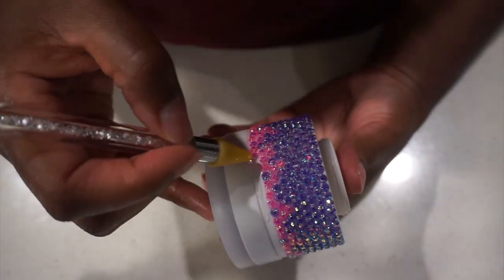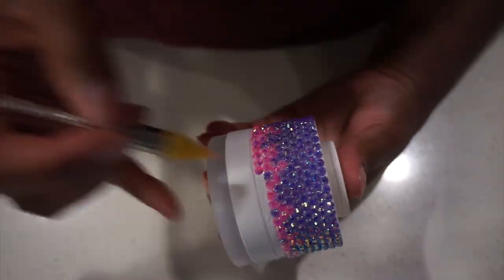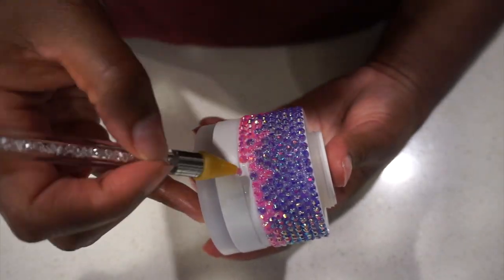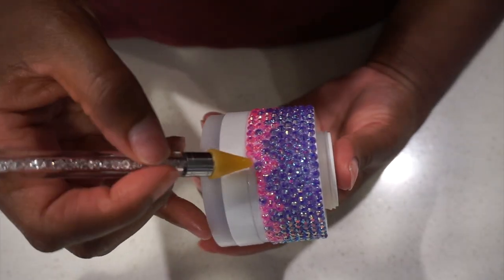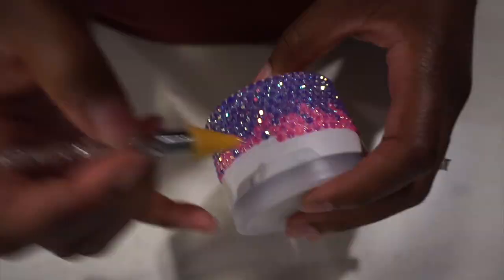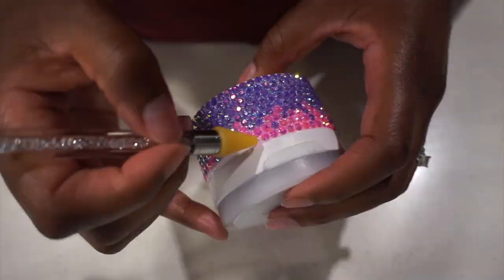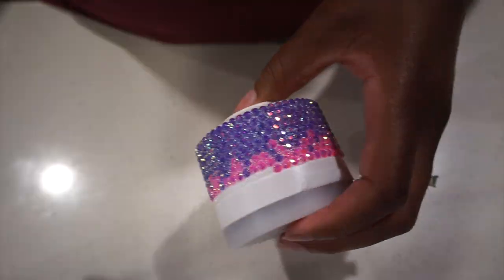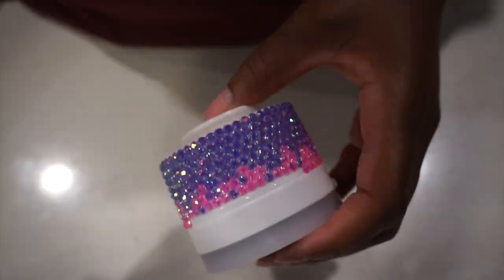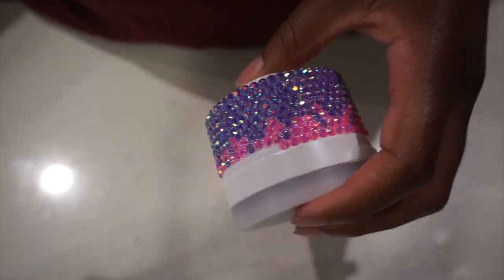I figured it out and it worked out — that's how we do it over here. Now I'm just going to go ahead and do straight Barbs, which is the pink color. Shout out to all the Nicki Minaj fans — we're happy to see the queen back. Go stream 'Seeing Green' by Nicki Minaj with Drake and Lil Wayne. This is not a promo — Nicki doesn't know me — but we love the music. She is the female rapper of my generation that I grew up with.